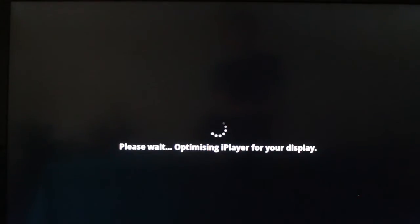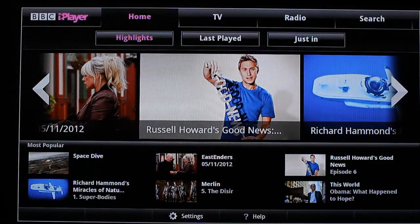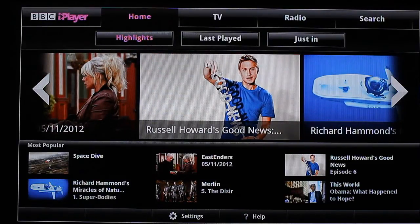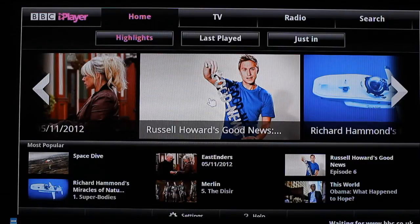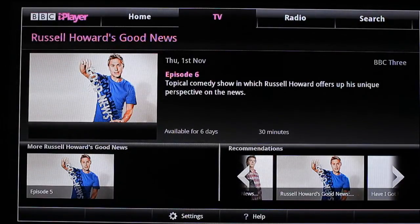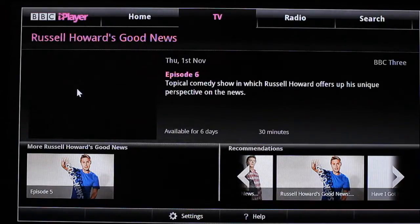It's just going to retest your screen size. Then I'll just select some video — I'll select Russell Howard's Good News just to check to see if it works. There you go, it already says that I can stream it. So let's try it out.